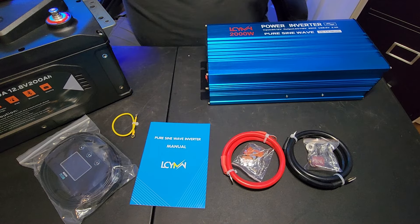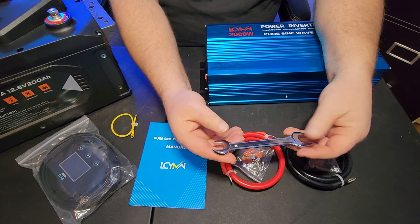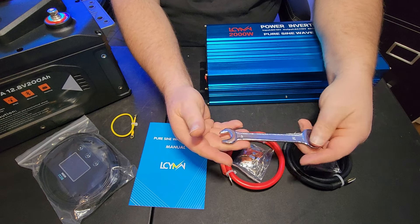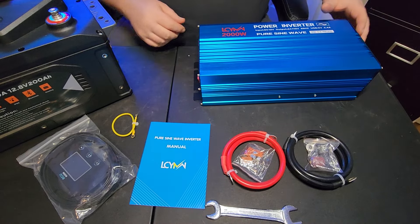It comes with something I've never seen an inverter come with — it comes with a wrench. It's 14 millimeter on one side and 17 on the other. I'm not real sure what the wrench is for, to be honest. It looks like I'm going to have to read the manual on this one.